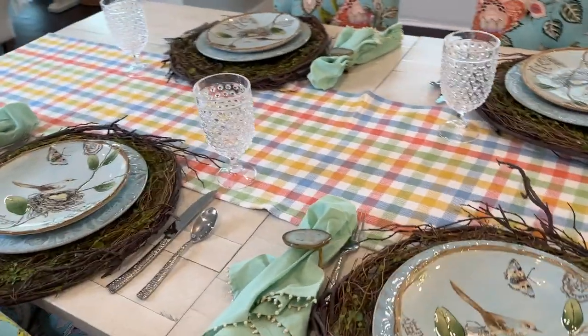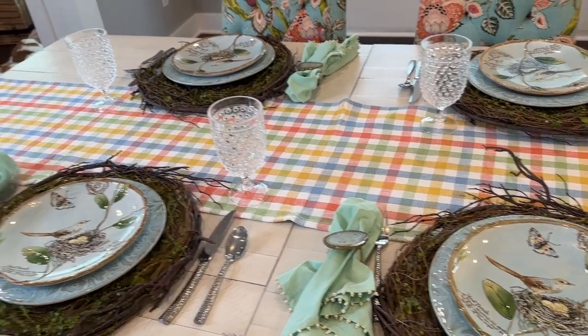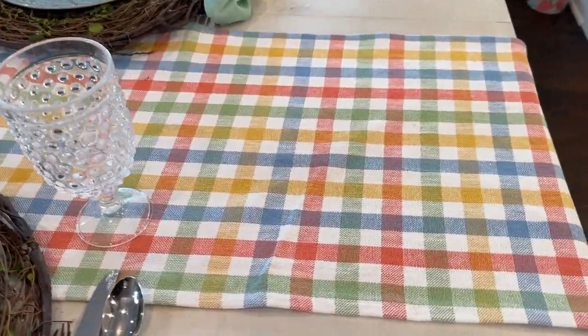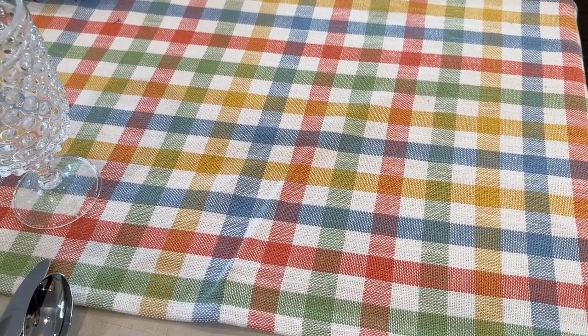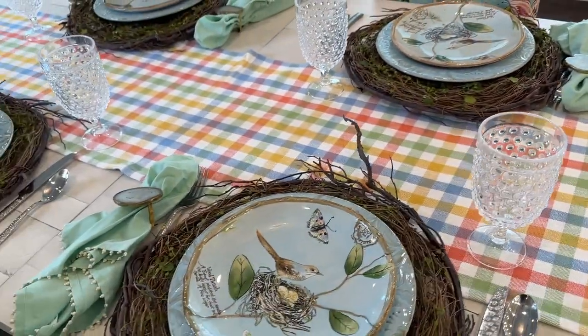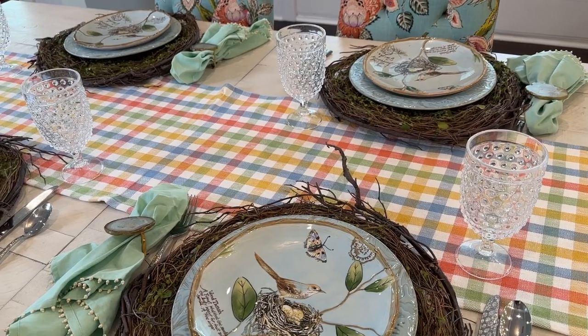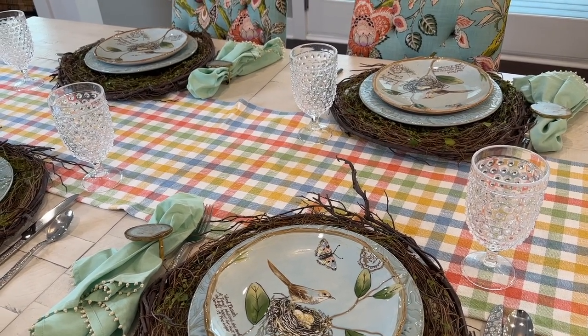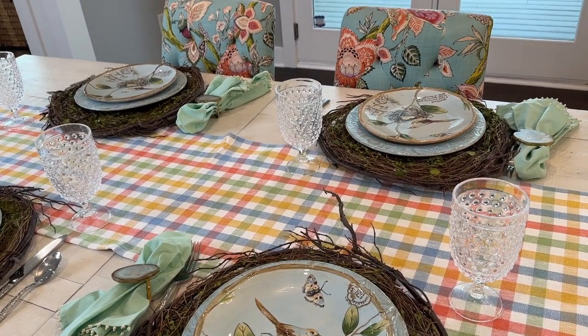I've changed it up by taking out that runner that was layered over it. And honestly, if I wanted to do another layered runner, I have all of these colors to choose from — there's a peachy red, a green, a goldish yellow, blue, and of course white. But I'm not going to do that. I'm going to bring in a big bouquet — it may be too big, I'm really going to have to squeeze it in. I haven't tried this yet, but I thought of it today and thought, let's see what that would look like.